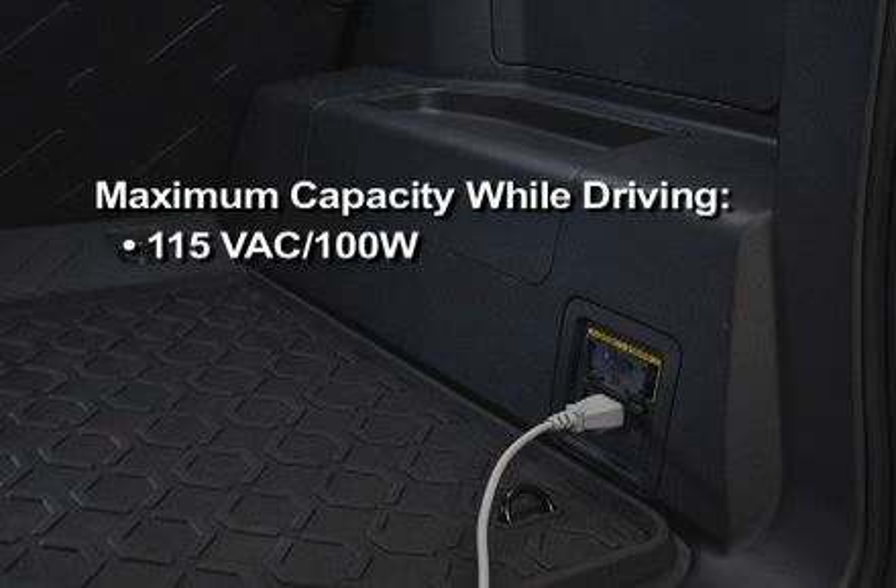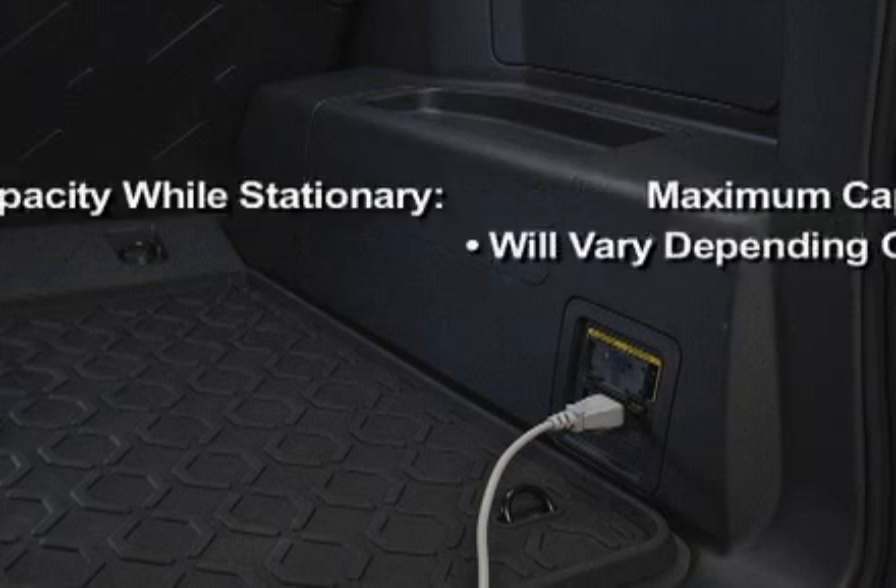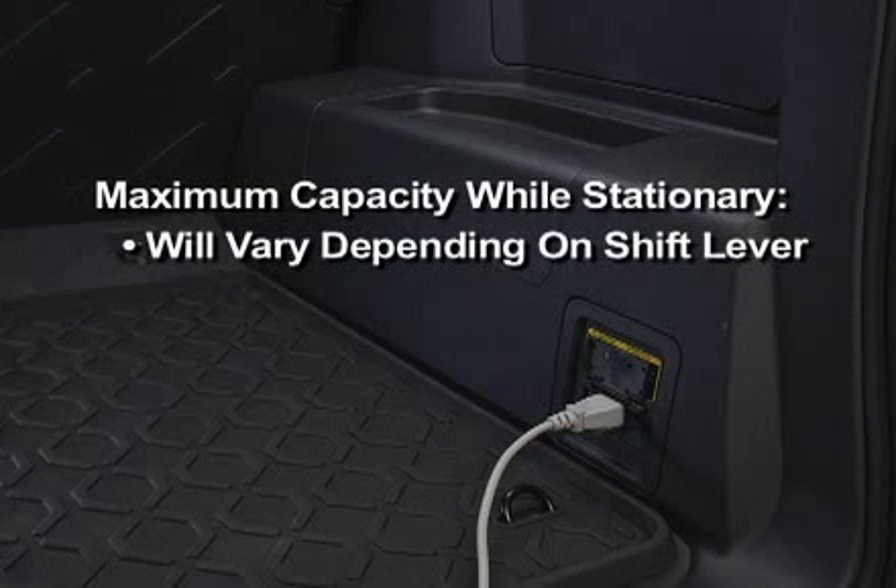When the vehicle is being driven, the maximum capacity is always 115 volts AC at 100 watts. When the vehicle is stationary, the capacity will vary depending on the position of the shift lever.